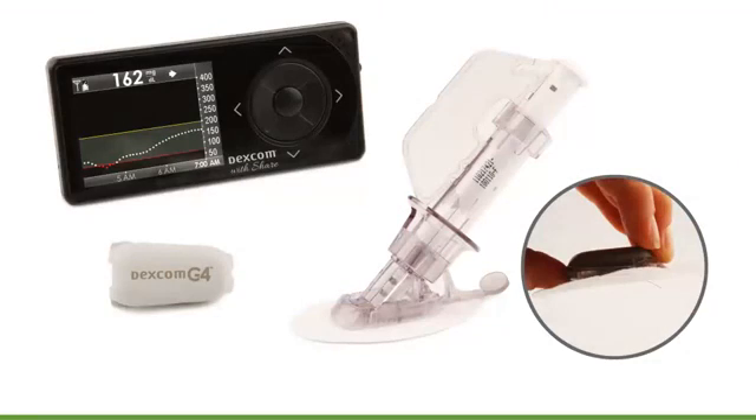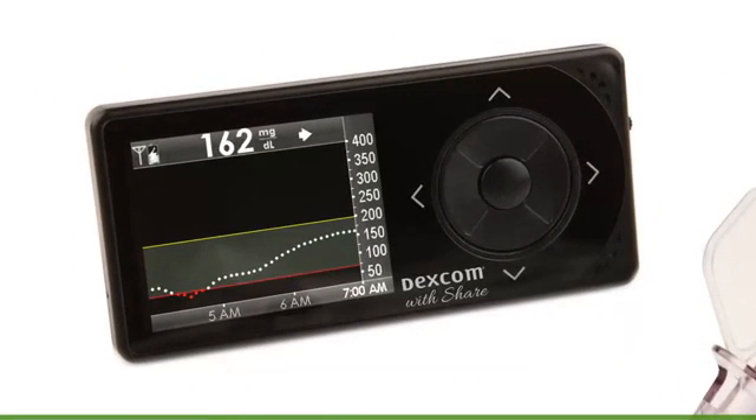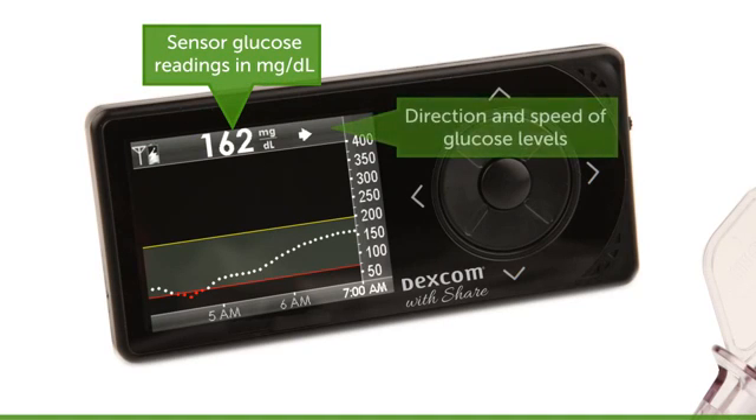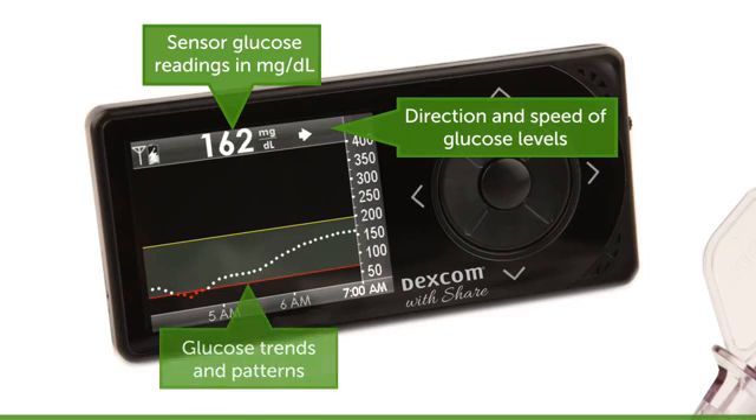We've prepared your Dexcom G4 Platinum system components for use. Let's move on to better understanding your device. First, your receiver. Your receiver is a small handheld device that shows your sensor glucose readings in milligrams per deciliter, the direction and speed of your glucose levels, and your glucose trends and patterns.